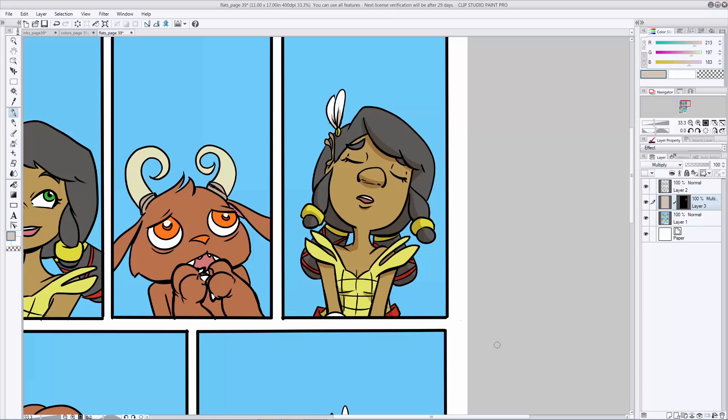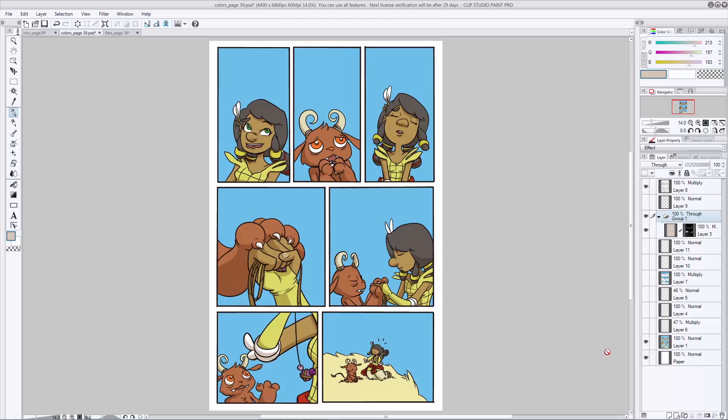This is looking pretty good. Now you're going to want to complete this process for every single panel on the page until it's been shaded to your liking. Because of time, I've gone ahead and completed this whole page already and have an example right here. So now we're in the home stretch of the coloring process. If you wanted to, you could just leave your page like this, but it's still not very exciting.